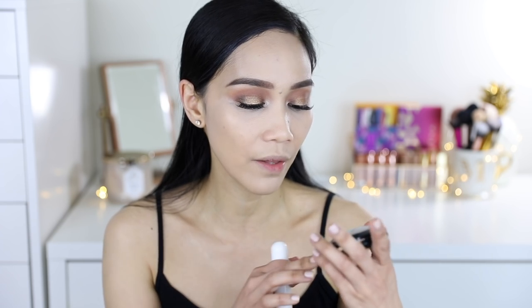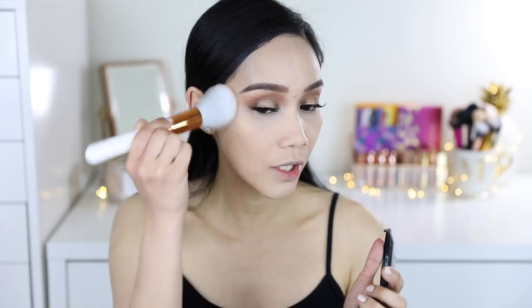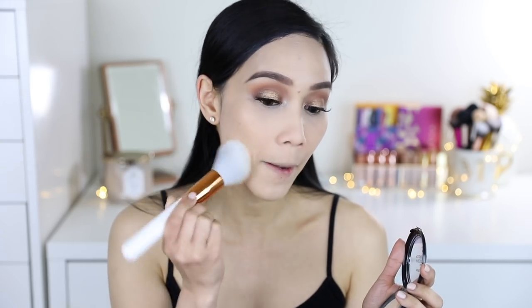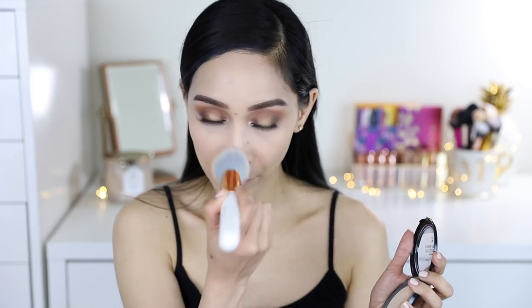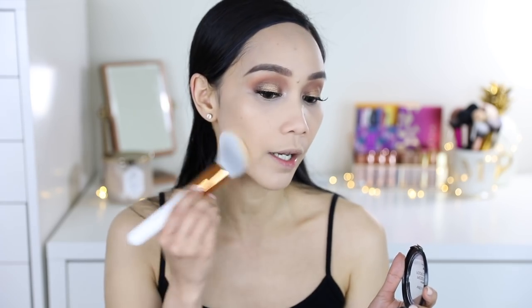Hindi pinakita guys na na-powder siya sa video, but I'm gonna powder my face because we're reviewing her brush. Itong brush na to — sobrang excited talaga akong gamitin kasi I love the shape and it's super duper fluffy. I'm just gonna use this powder from Wet n Wild — this is the Wet n Wild Pressed Powder in the shade Warm Light. Medyo mahirap lang siya sa eyes, pero sa buong muka, sobrang okay niya. And it's super duper fluffy. I really, really like this brush — ito siguro yung pinaka-favorite kong brush na na-try ko ngayon.